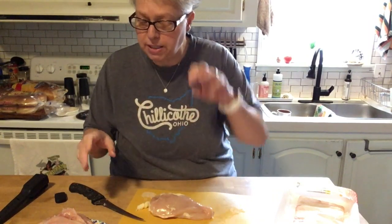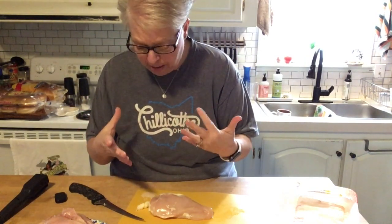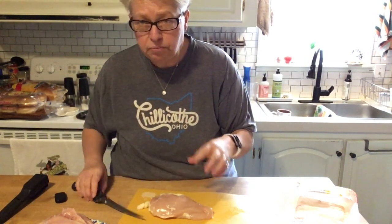I personally do not like to cook a big thick breast — I like a thinner breast. I was gonna put these in a slow cooker, but I want to show you what I do. These six breasts I've turned into 18 fillets.